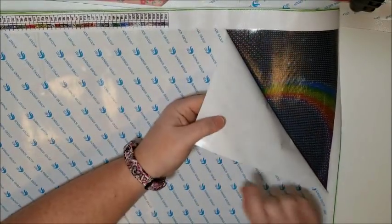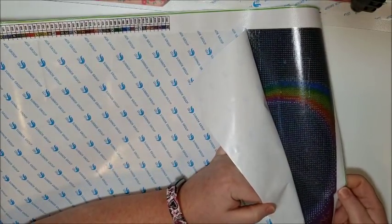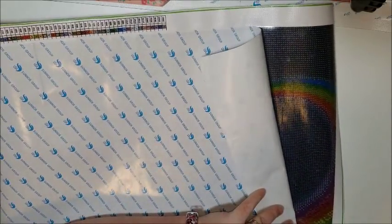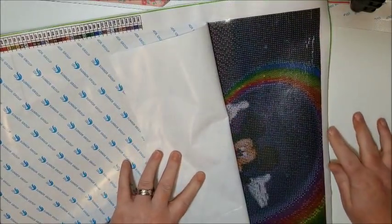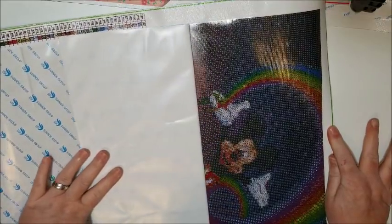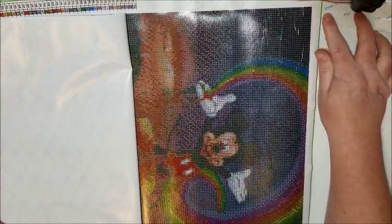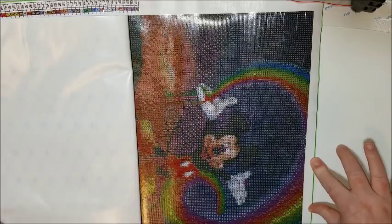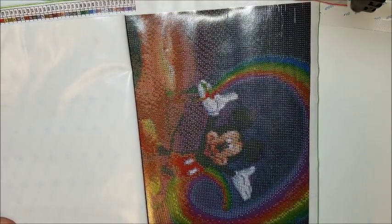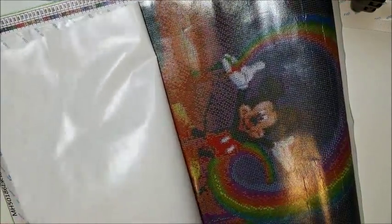There are a lot of wrinkles on here but they're not quite bubbled, so that's good. I'm going to start doing post-reviews so after it's done you'll know for sure how it worked out. This is the bottom of the painting — you can see there's Mickey, the reflection of Mickey with the rainbow. There's just some slight wrinkling because the canvas was rolled, but other than that it looks really good. I don't see any bubbles, it's very sticky.